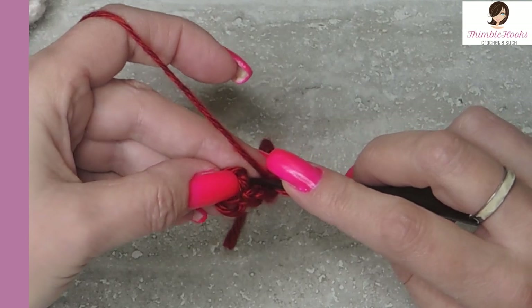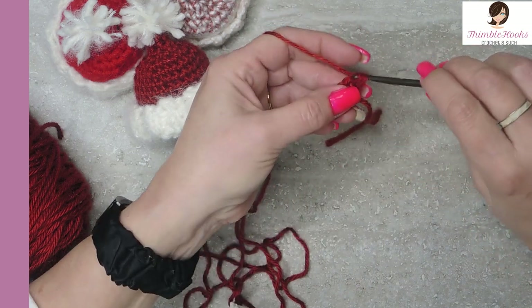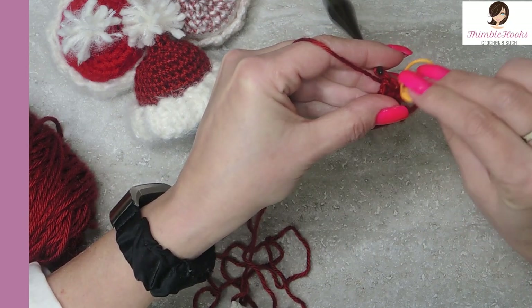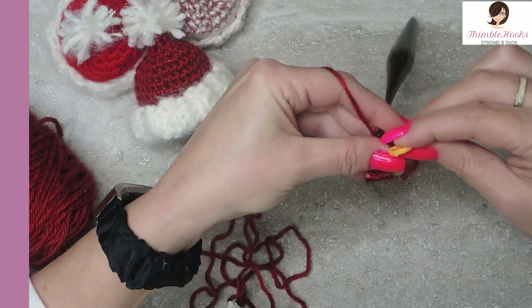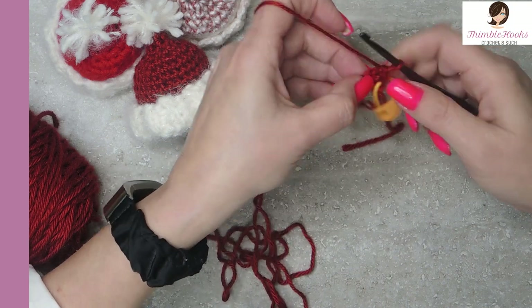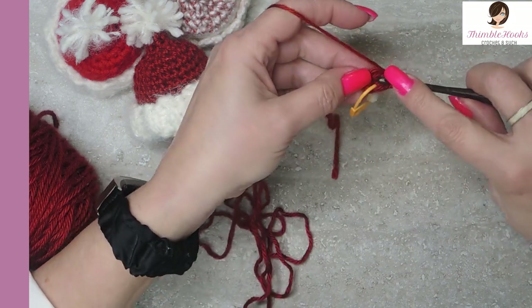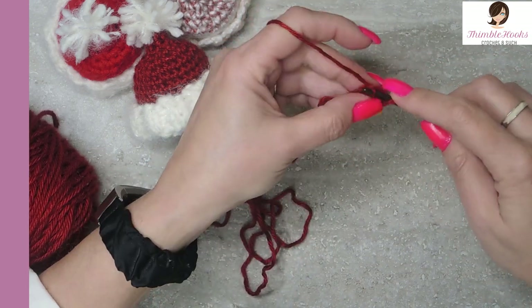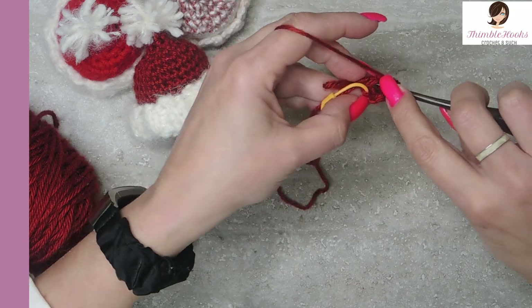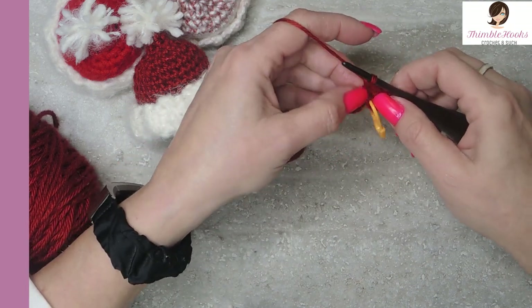Round two: we're going to put two single crochets in each one of the three stitches that we just put in the magic ring. So there's my first one and I'm going to mark it. There's the first one — stitch number three and stitch number four. In our last stitch it gets two single crochets as well, so one and two. Now we have a total of six. That was round two already.